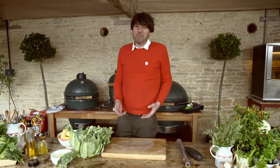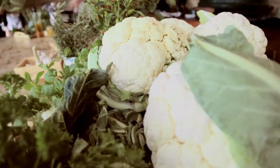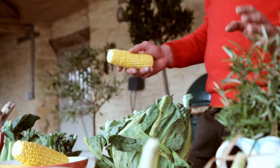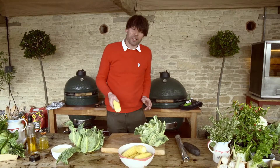Barbecues are traditionally meat fests, but there's a lot to be said for barbecuing vegetables. Freshly cooked, freshly picked sweet corn is one of the great gourmet delights, I kid you not. This is all Red Tractor Assured produce, and for more great gourmet delights check out the other recipes on the Red Tractor website.